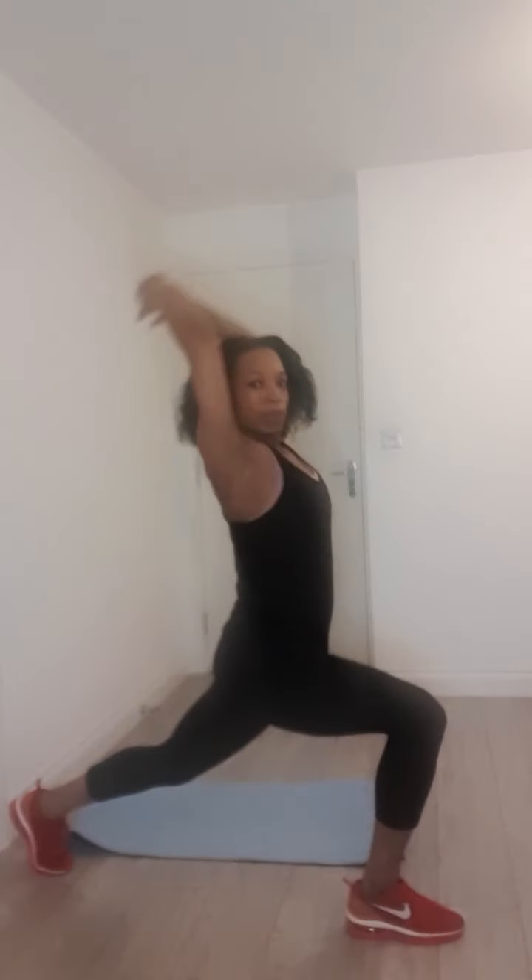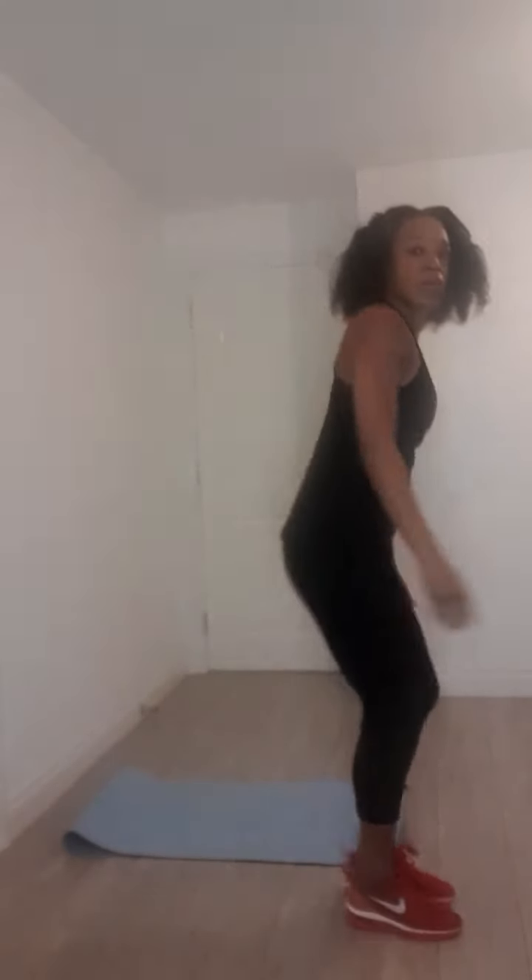Let's have a look at the beginner version — no weight here on the beginner modification with a slight bend in the knee so you don't have to put as much stress on that front leg. More advanced: added weight, of course, locking the back leg, coming all the way up, and a really good reach on that low back. And back down. Beautiful. Keep it rolling. One more right here, all the way back, and up.